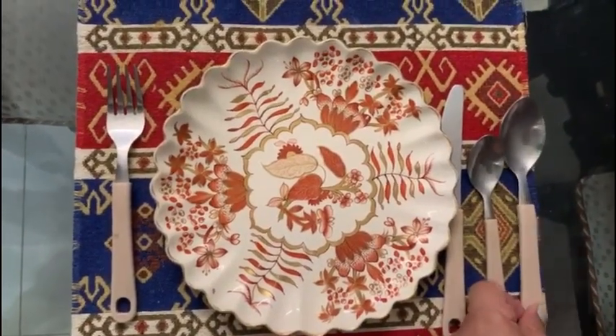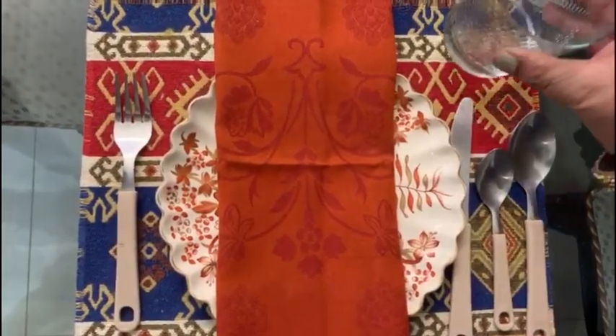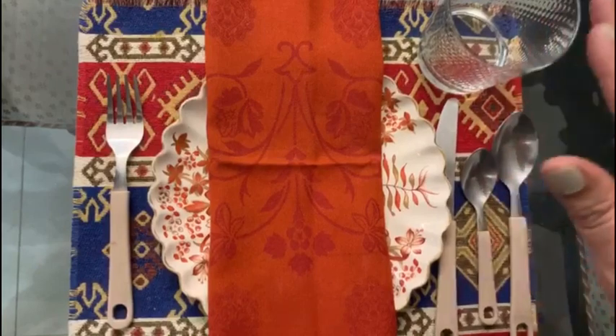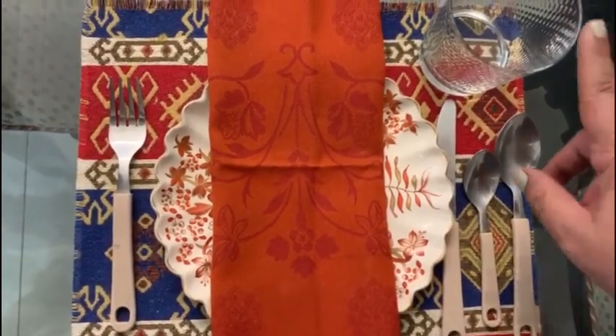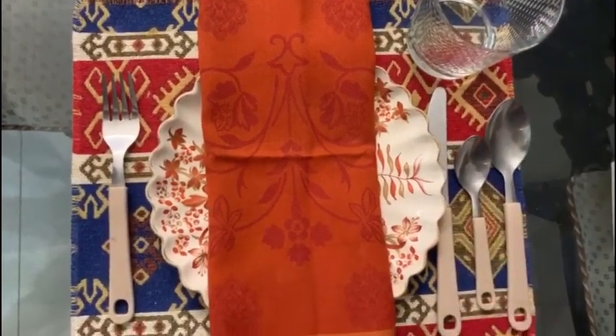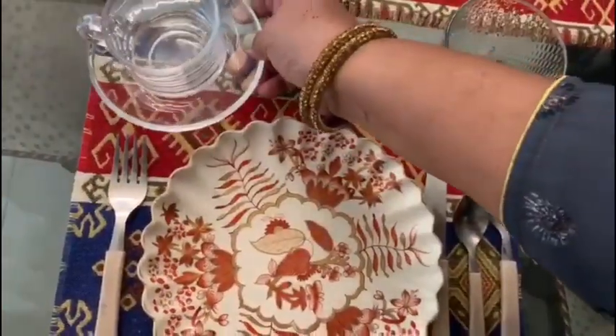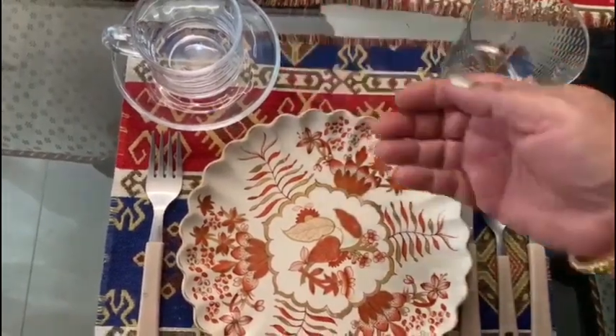Then the tablespoon, and the napkin as well. This is the glass for juice — the cutlery and the glass are from Home Center. Here goes the cup and saucer for tea and coffee, also from Home Center. Now we are going to see a quick and easy keema recipe.